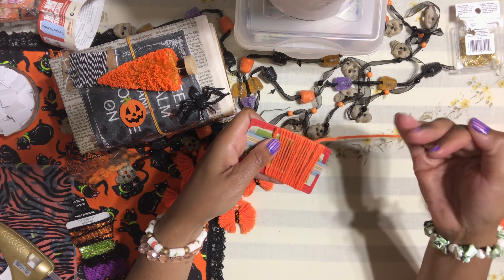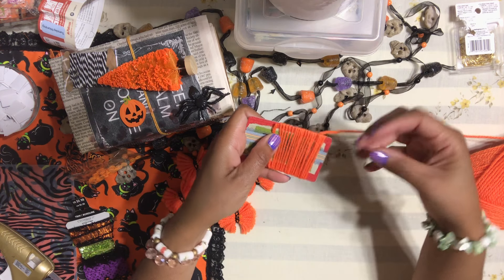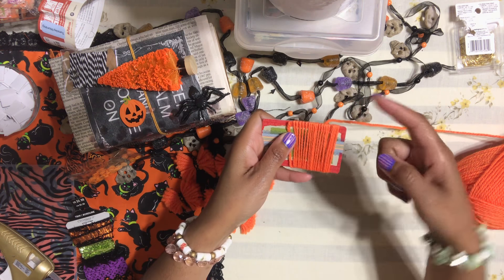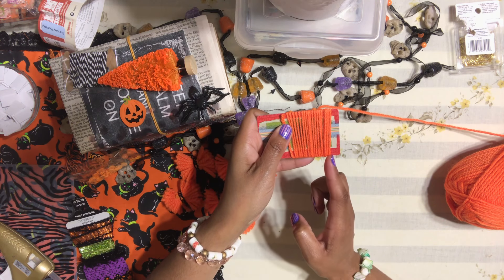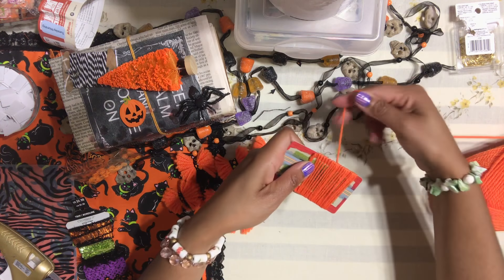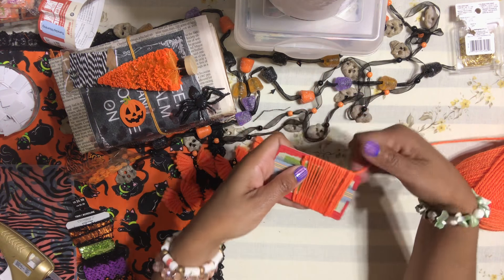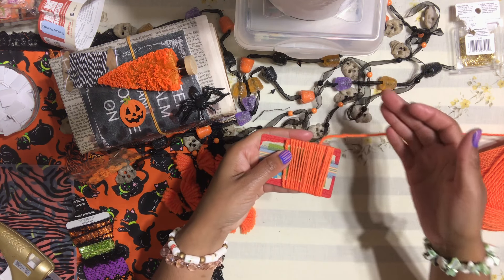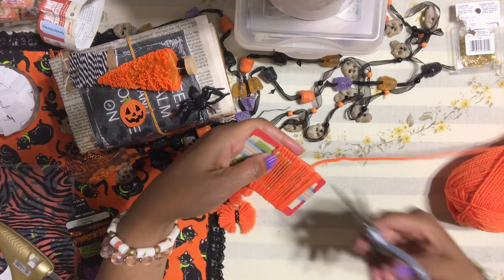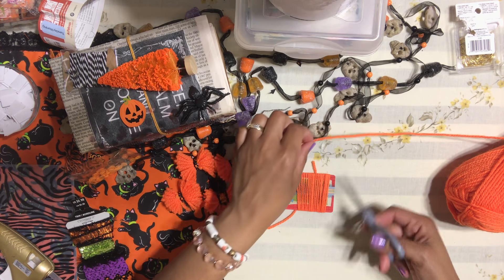Twenty turns is a good size for me. When wrapping, try to lay each loop right next to the previous one rather than overlapping — give yourself a nice even layer. I found my bows look much better that way. Then cut the yarn, and also cut another good-sized piece to tie the bow with.